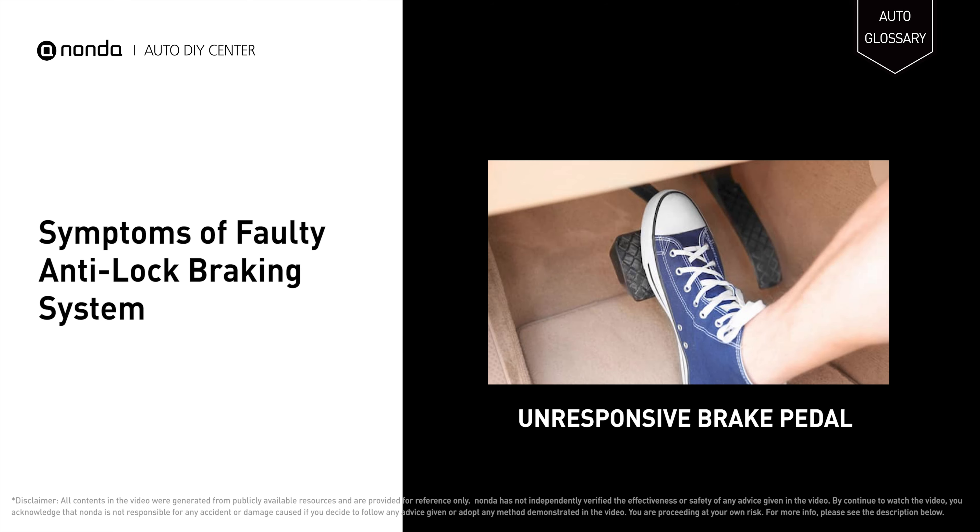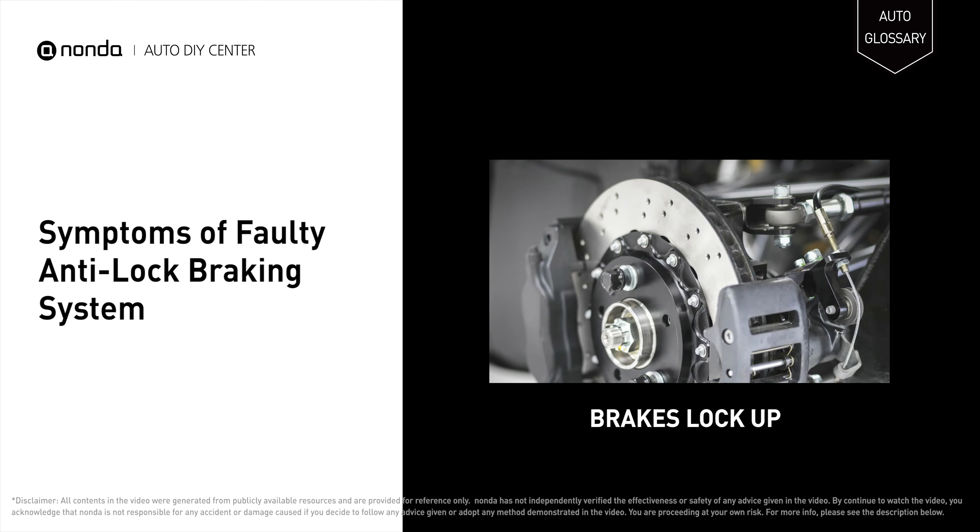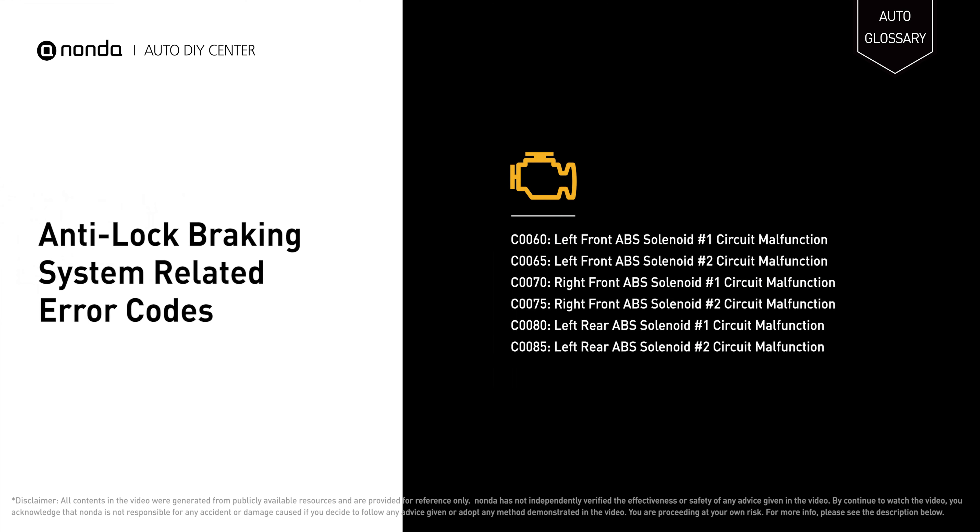You may experience an unresponsive brake pedal, and the brakes may get locked up. It will also turn on the check engine light on your dashboard and store Anti-Lock Braking System related error codes.